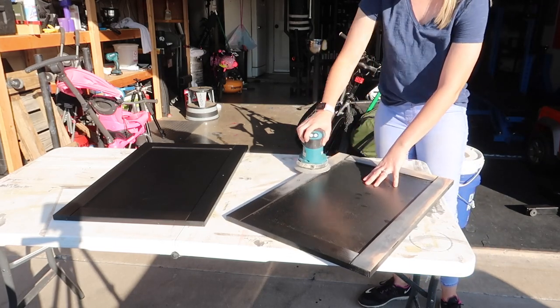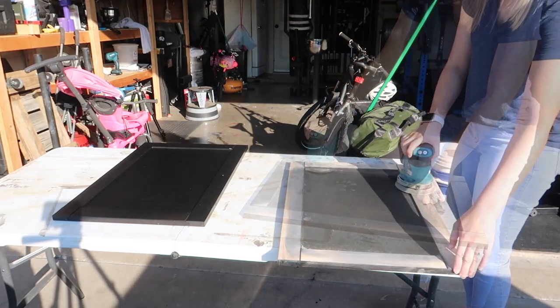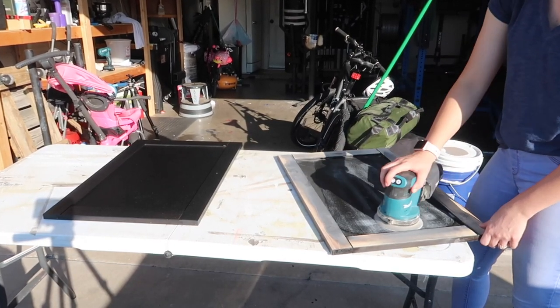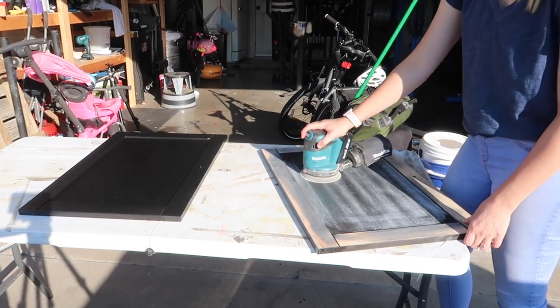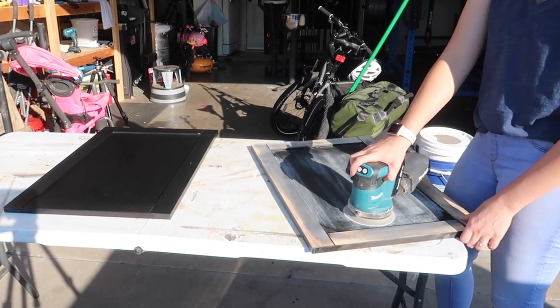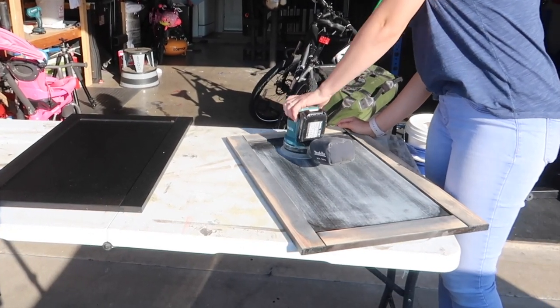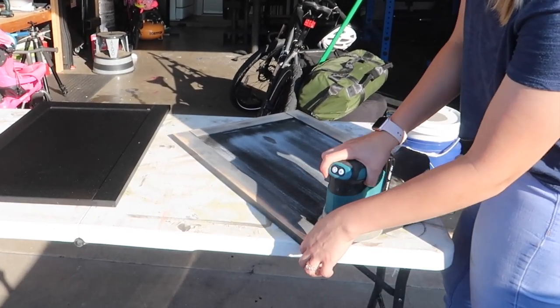The doors and the sides of the sideboard were the most labor-intensive part of sanding. The centers of these pieces were definitely made with a thinner piece of wood and it was really hard to get all of that finish off and get down to the bare wood, so it definitely took me quite a while — I think the whole process took about two or three hours.